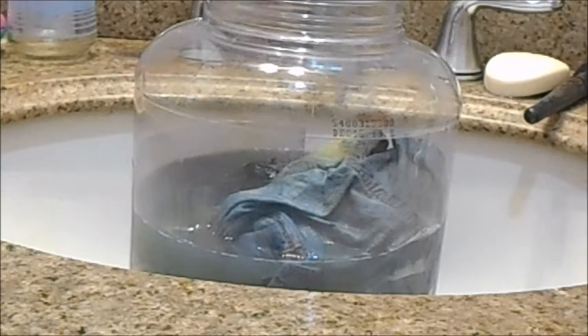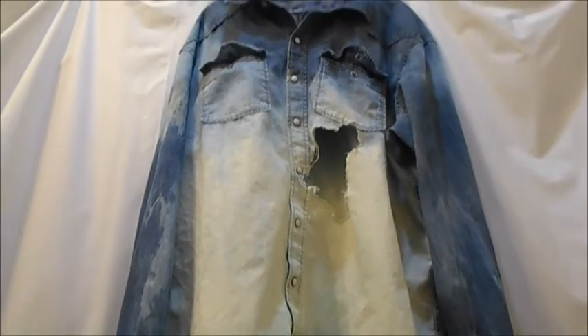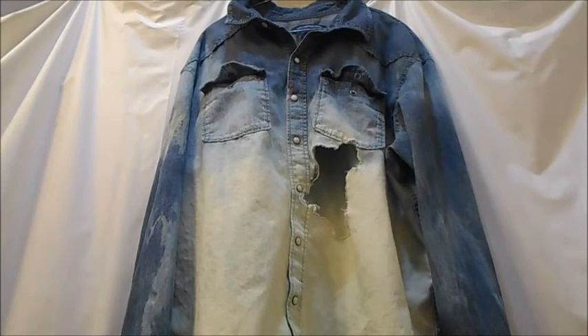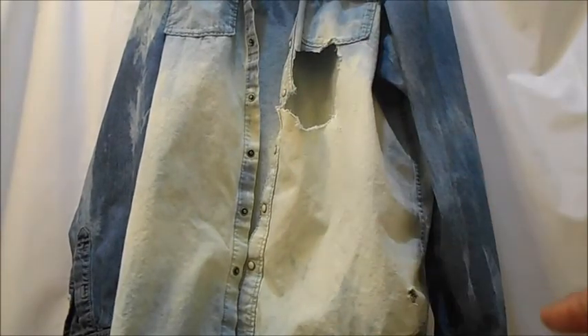It's been soaking in the water for about an hour and a half now. This is the shirt — zoom in a little bit so you guys can see the different colors. Follow me on Instagram, and thank you guys for liking, watching, and subscribing. I hope to see you guys soon!